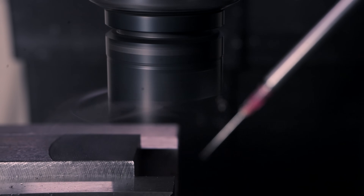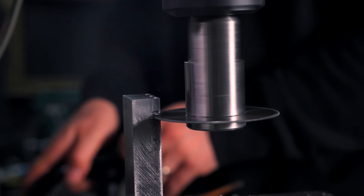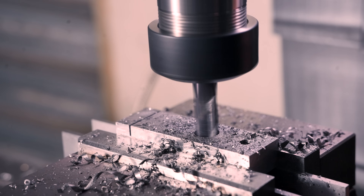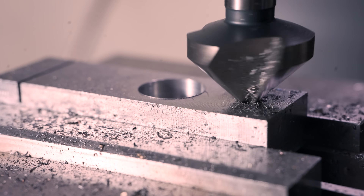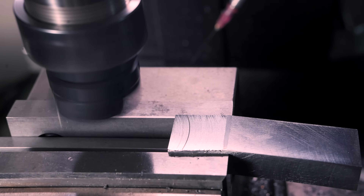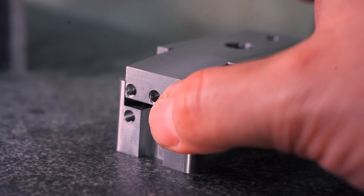Next on the machining table is the fine adjustment, which is just a piece of stock that fits in the base with a matching slitting cut for the spring, a counterbore hole for the screw that will hold the pole, and an M6 threaded hole for the fine adjustment screw. I then cut a nice relief angle for aesthetics, and this piece too is done — surprisingly fast.